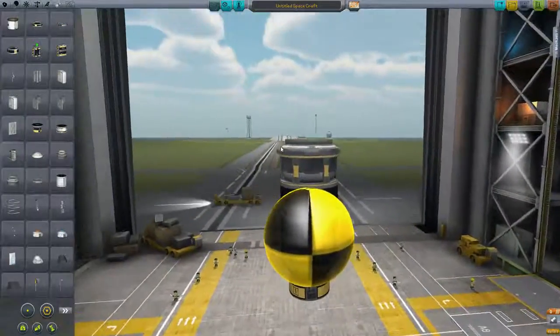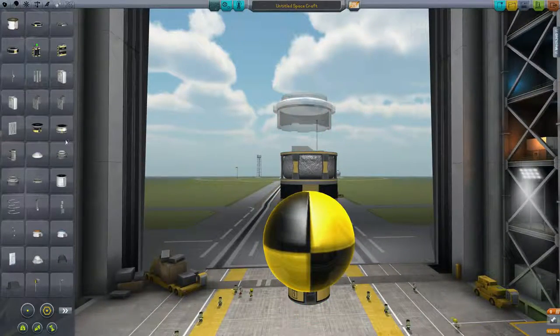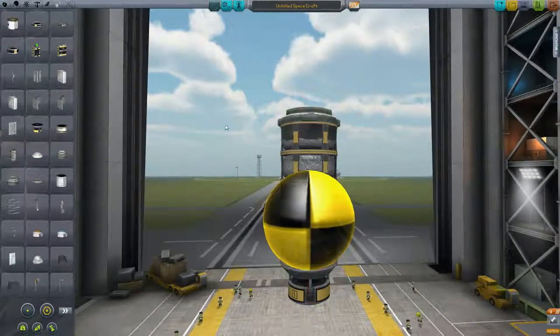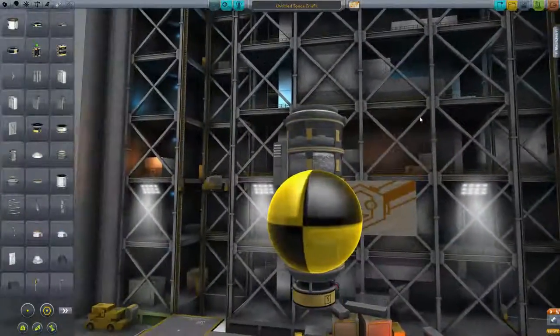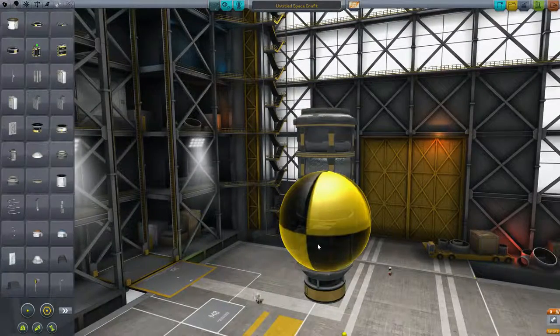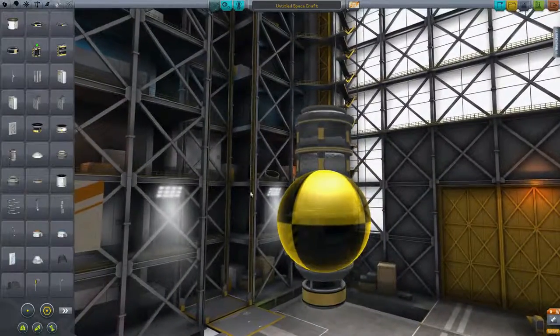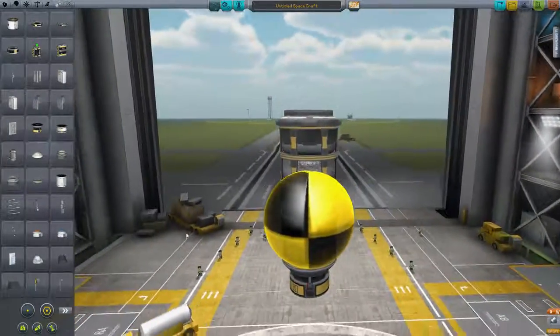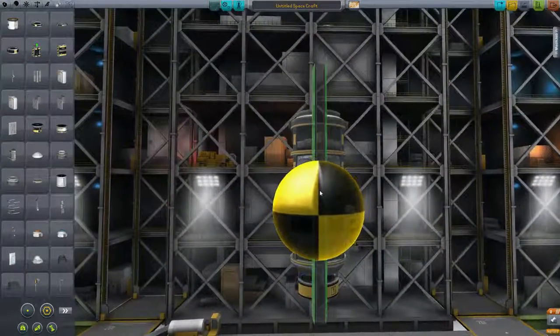Actually I don't think I'm going to have that one, I think I'm going to have another ion tank. Wow, that engine is really heavy. I'm also going to put that down here. These are the solar panels I'm having.